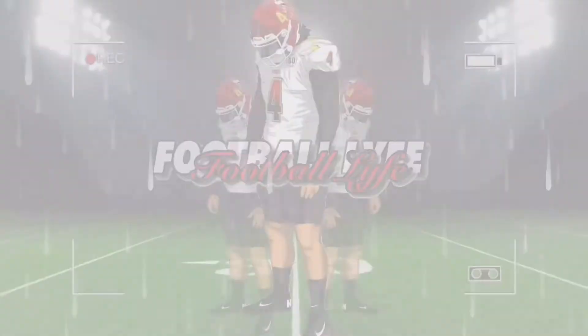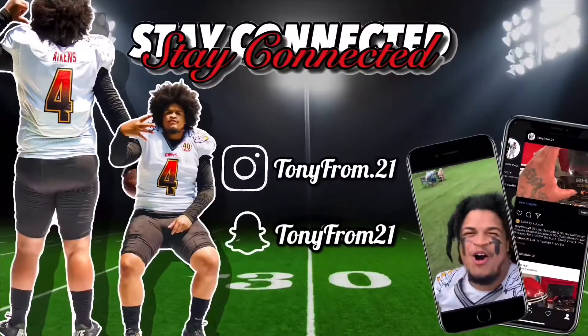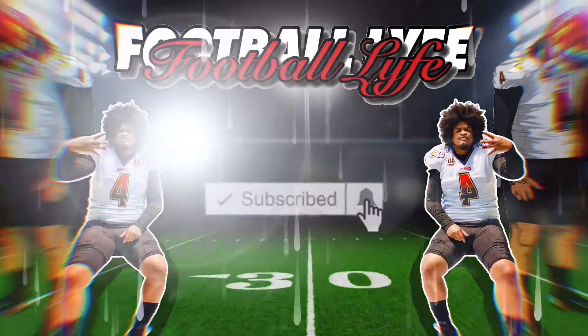Y'all seen the old. I'm about to show y'all the new, so let's get into this review. Y'all seen me go to the store, y'all seen me pick up some cleats. Now it's time for the review.